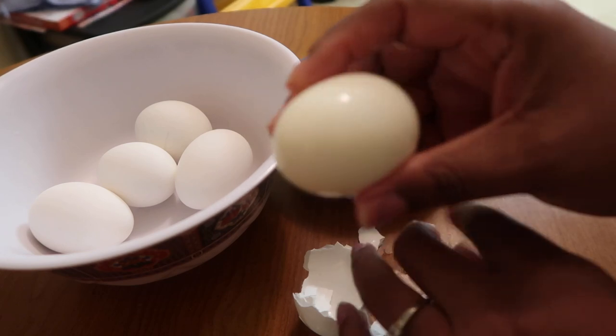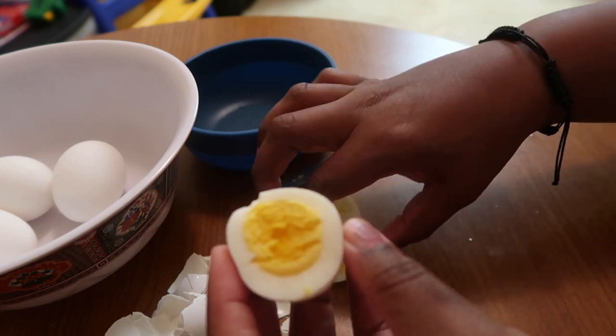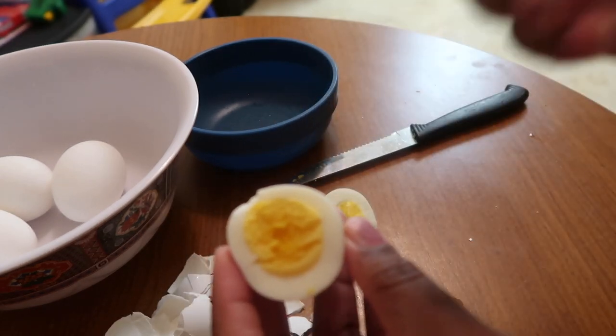Now we're going to see what the inside looks like. Look at this guys — six minutes in the Instant Pot! I'm never boiling an egg again in the pot. It peeled with ease, nothing was missing, no chunks. Cut it open and it is delicious. I recommend you guys give it a try. I have the Instant Pot Duo series — I'll put the information down in the description below. Be prepared to see more videos as I get used to this thing and start cooking more with it. Thanks for watching guys!